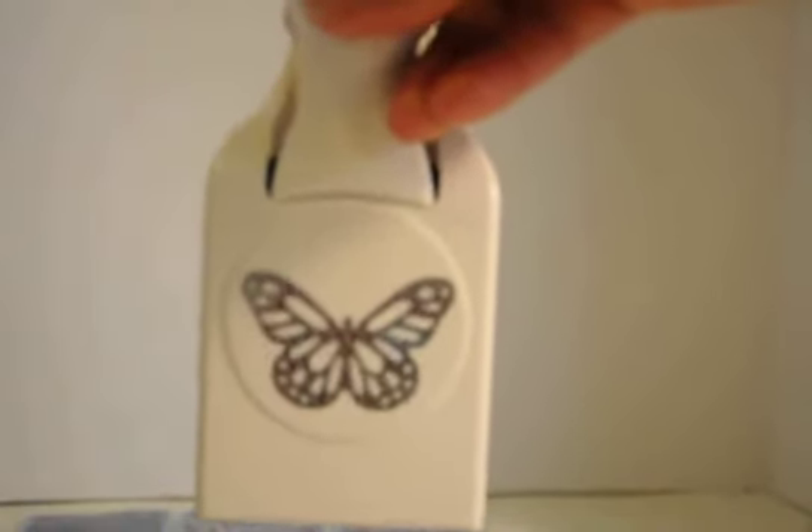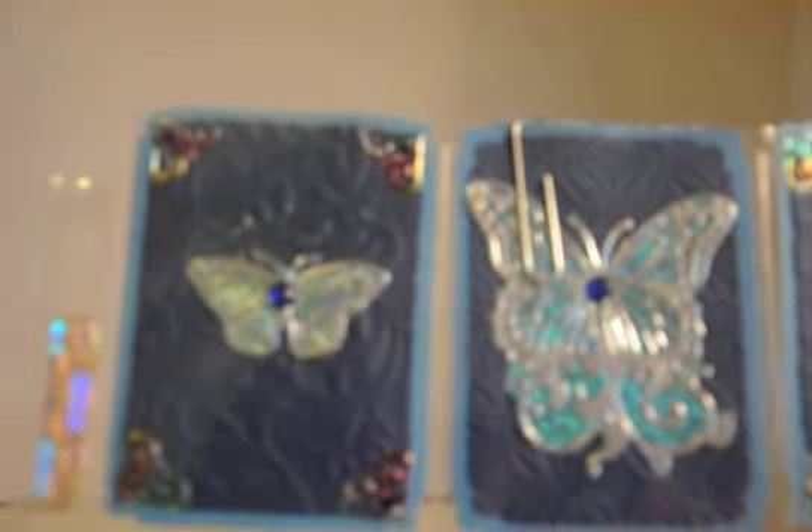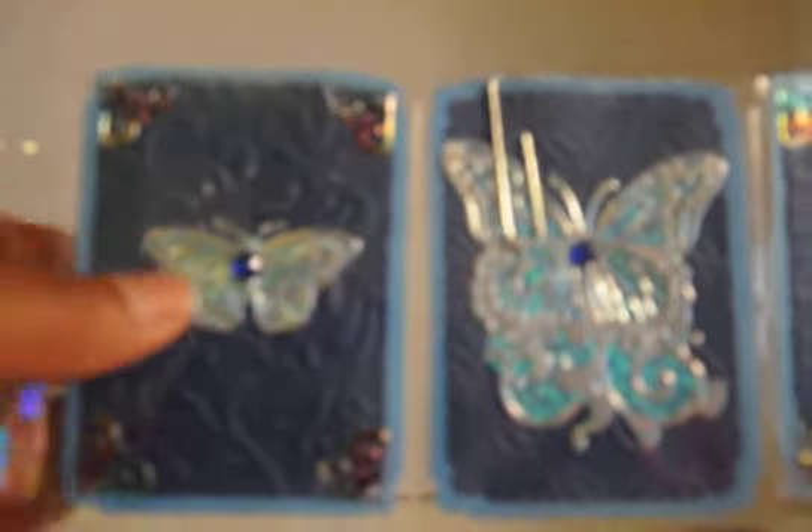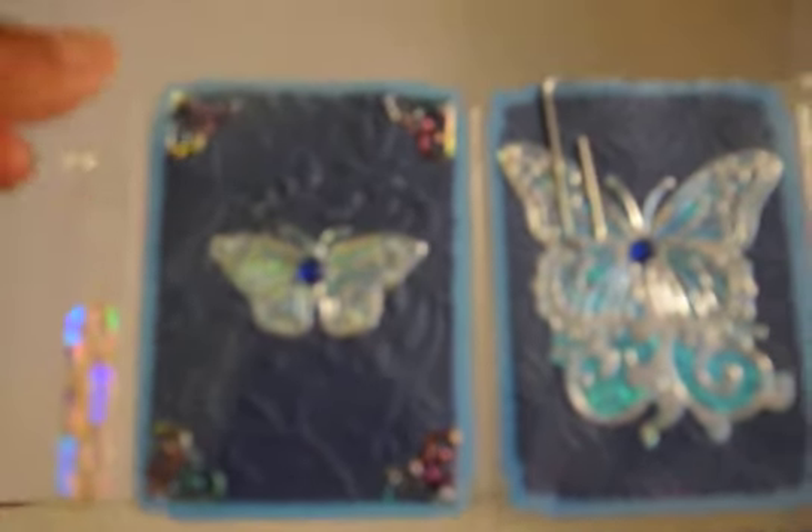I used several embossing folders, and I also used this butterfly Martha Stewart punch on my pocket letter. It's a blue themed pocket letter with butterflies — it's called Blue Butterflies. These butterflies are actually dazzle stickers that I like purchasing from paperwishes.com. I have a lot of their dazzle stickers, and I basically just backed them with glitter paper, blue paper, then added a little blue bling in the center. Each one has another dazzle sticker in each of the corners. Kept it pretty simple — it's featuring butterflies.